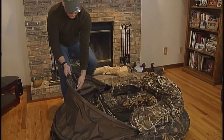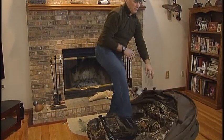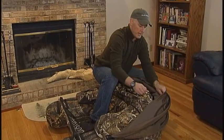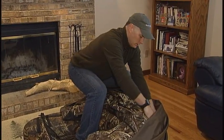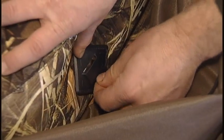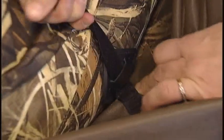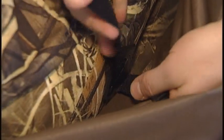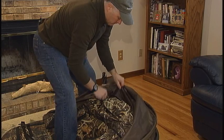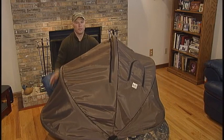Now you're ready to attach the Velcro straps to the back of the unit. Reaching inside, locate the Velcro tabs and insert them in the quick attach device located on the back of the tube, securing the Velcro hook and loop on both sides. After you attach the canopy to the float tube, your unit is now complete.